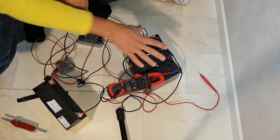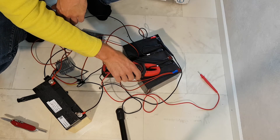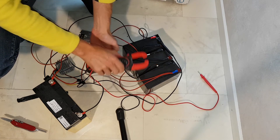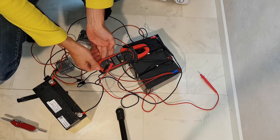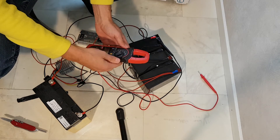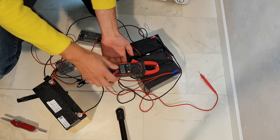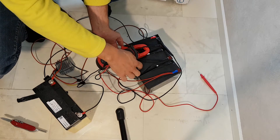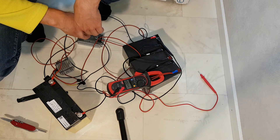If I check between the batteries it's lower — it's been distributed, and this one is probably even lower. Now it's showing 0.5A minus. So the current is going this way here, and the other way there. This battery is probably in worse condition.